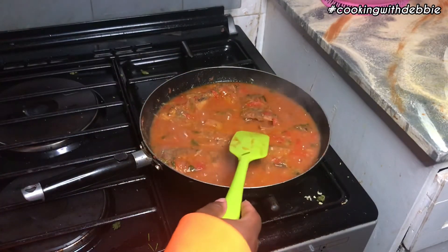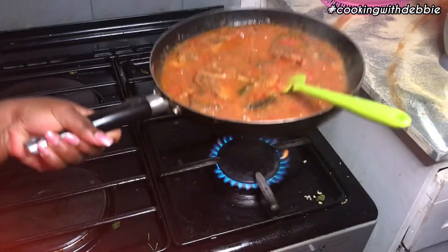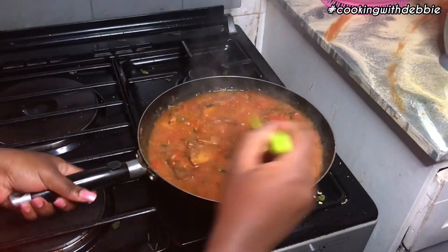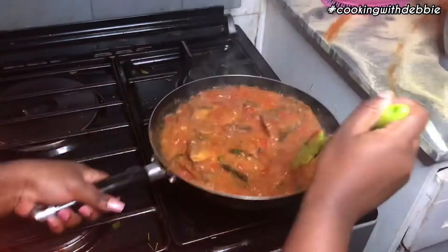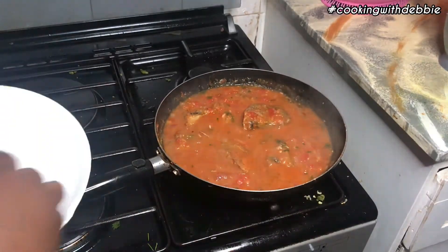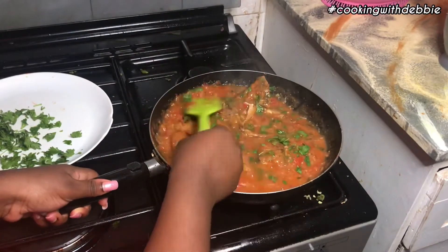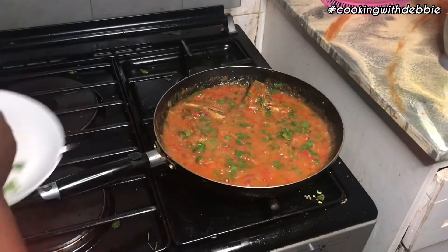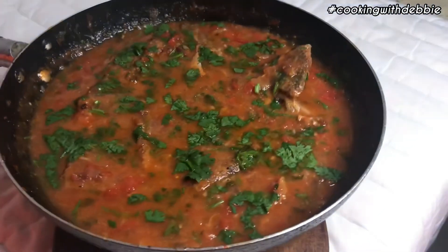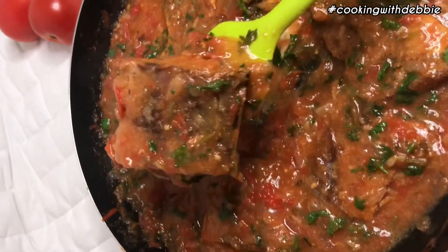I needed to add some more salt since I had over-soaked mine and all the salt was out. Then reduce the heat and let it cook for about 10 minutes on low. You can add water to your liking if you want it more runny than thick. In the last few minutes, add your coriander leaves and that's literally it. It was so amazing — I had mine with ugali and I'm still thinking and dreaming about this fish!